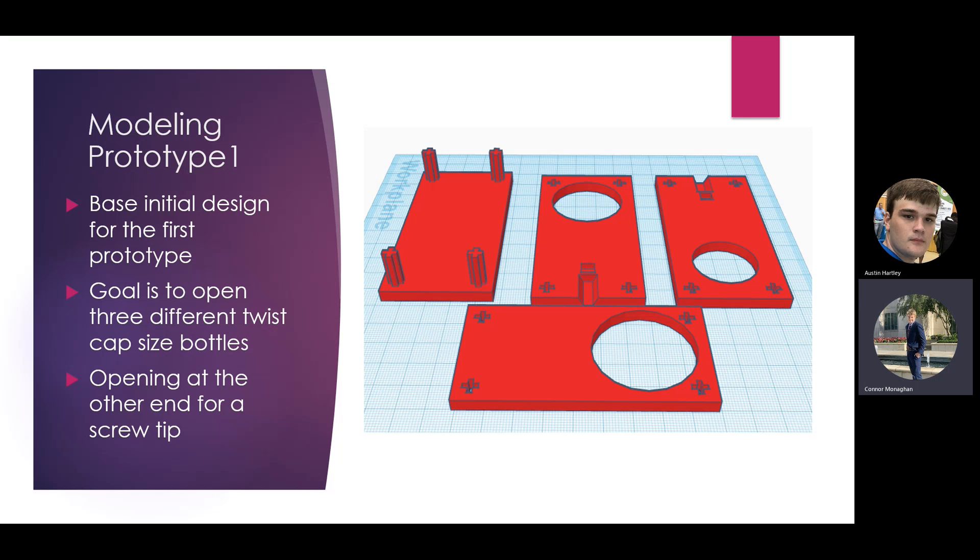This was our first modeling prototype, done in Tinkercad. The goal was to have four different plates that would all connect together. The pegs on the far left plate are how it connects, by sliding through on the other pegs. The far left would be the bottom plate, then in the middle would be the plate with the second biggest bottle size. At the end is where the magnet would sit in a small square, and the hexagon cutout is where the screw tip slides in and connects to the magnet. There's a slight wall between the magnet and the screw tip to hold the magnet in place. When assembled, you put the magnet in the square, then put the other plate on top to hold everything together.